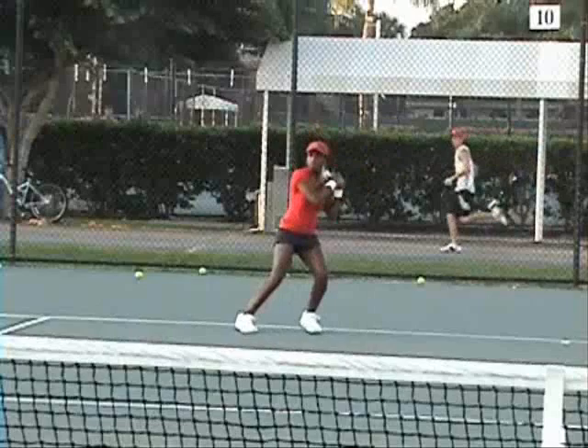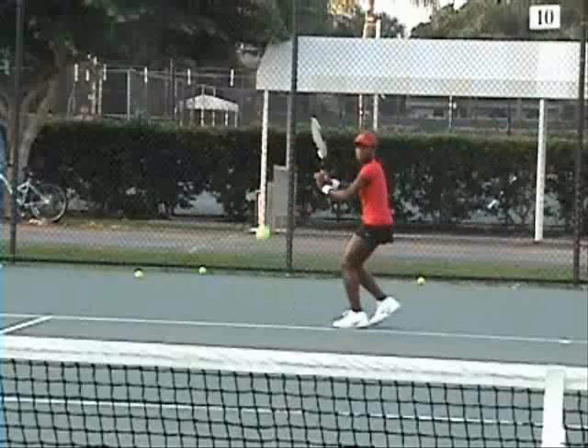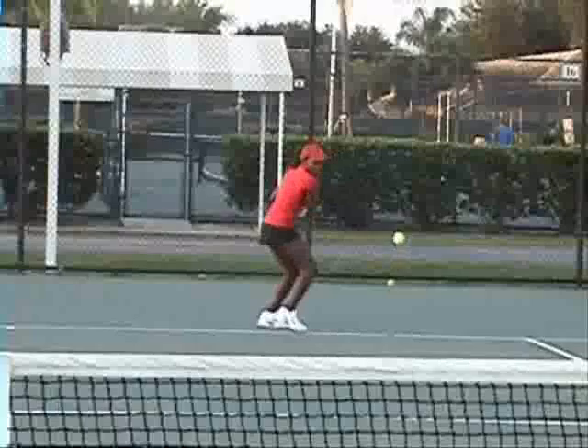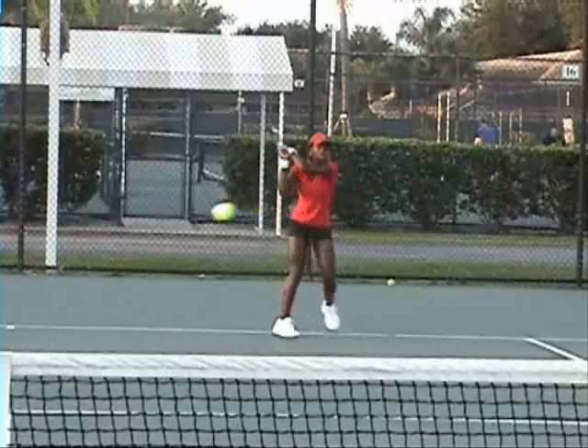Stroke looks very good. On the backhand side, the forehand looks good there. Backhand - getting set up behind the ball. Neutral stance with some rhythm steps there. Take the ball at the top of the bounce. You can see the racket - it's a beautiful technique.